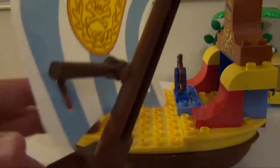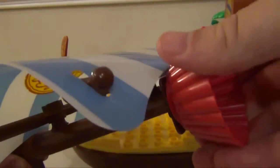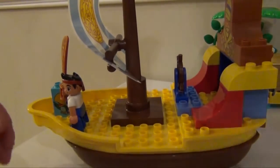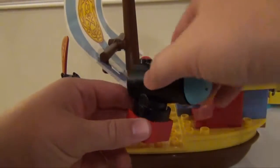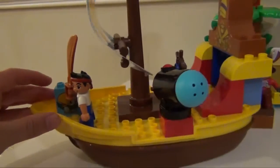Next you have the mast, which you put the crow's nest right here on top, and you put that in. And finally, you've got your water cannon, which will rotate, so we'll put the water cannon in and it can go wherever you want.